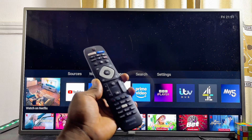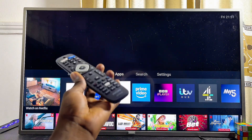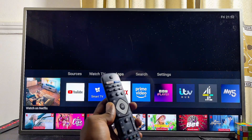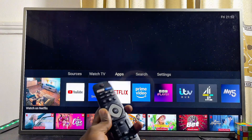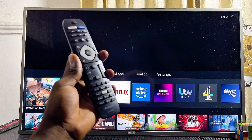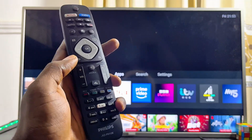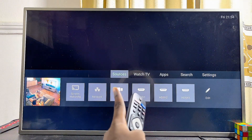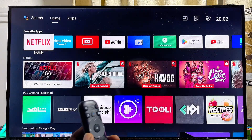If you do not see that notification, don't worry. What you want to do is locate the Media Player app on your Philips TV. The location of the Media Player app can differ depending on the type of Philips TV you have. In most cases, locate the Input Source button on your Philips TV remote control. Once you press it, you can find your USB drive listed on the TV.